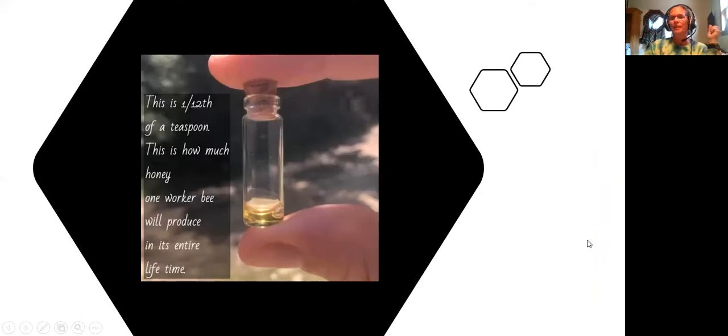All right, let me put you guys up here. Was that not a cool video? I'm glad it worked. So this is an interesting fact: this little vial has one-twelfth of a teaspoon, and this is how much honey one worker bee will produce in its entire lifetime. That's pretty amazing — though I'm not sure I totally believe that.